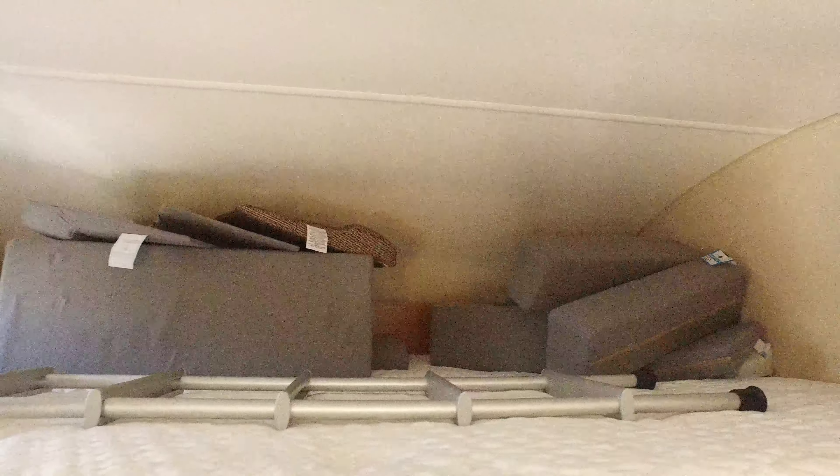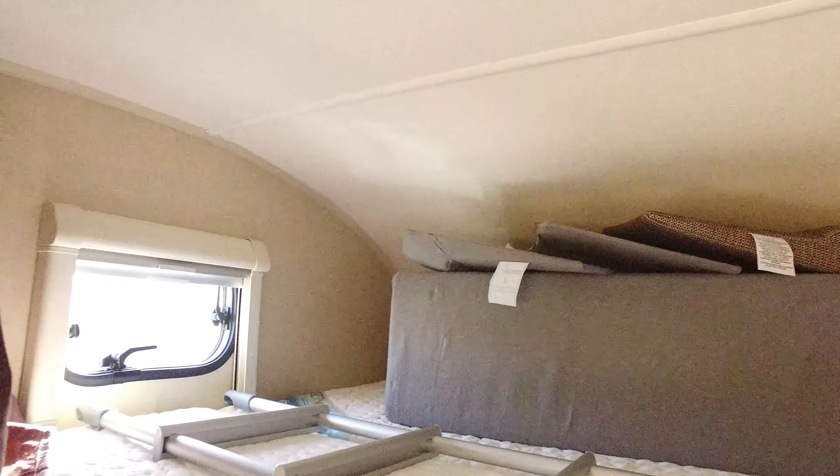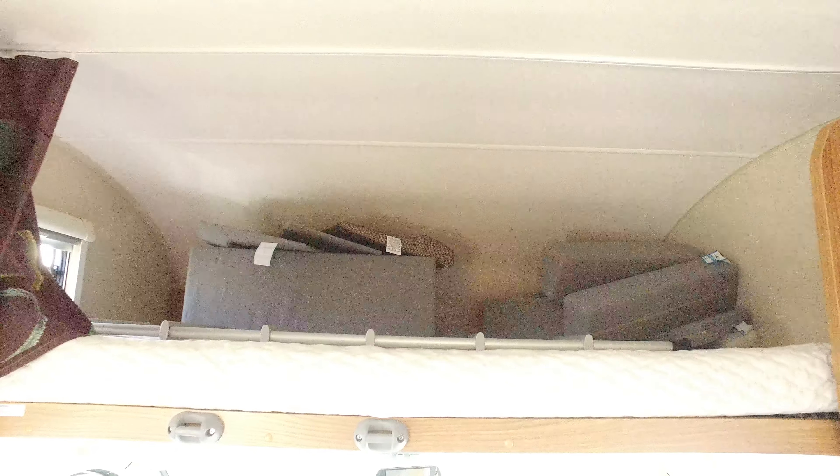The top cab here just pulls down — there are all the additional fill-ins for the bedding area. You've got a window to the side, and there's a safety net that comes up. You access the whole area via the ladder.